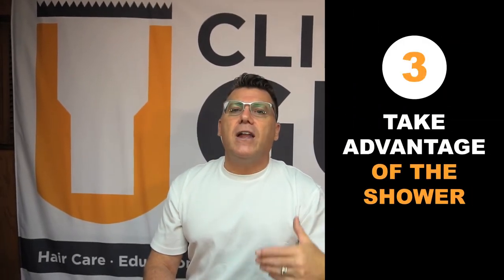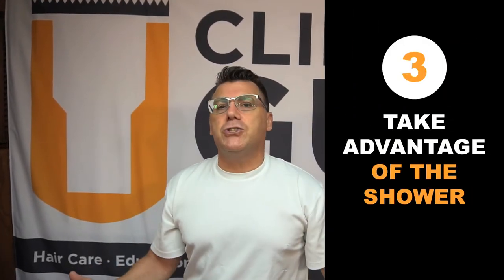Tip number three is a home tip: taking advantage of the heat, humidity, and moisture in the shower. Most head shavers at home do shave in the shower. Put it at the end of the shower experience, after you've dealt with all the other things — when things are going to be softened and smooth — and you're going to get the best shave result you possibly can.